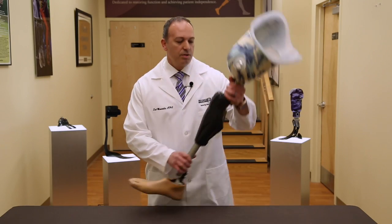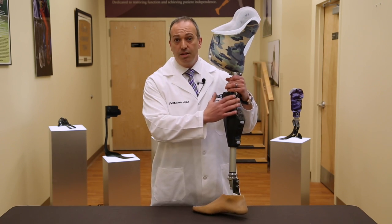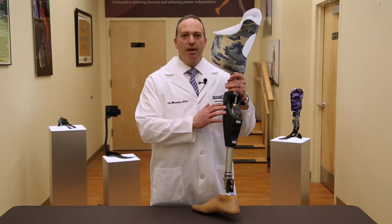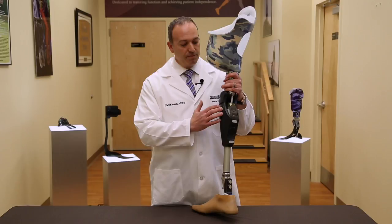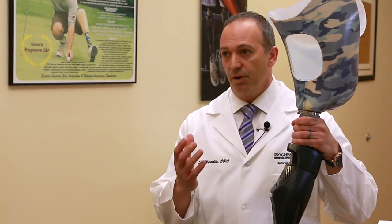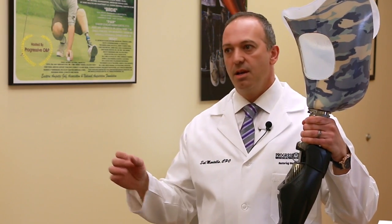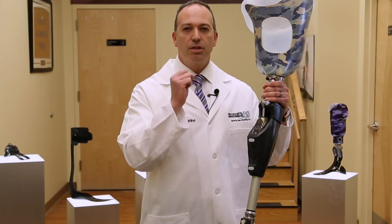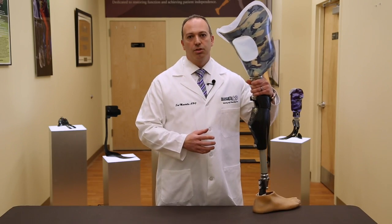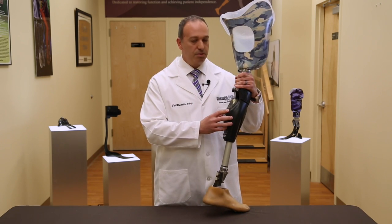The device uses a microprocessor housed inside the knee to control its hydraulic unit. This hydraulic unit has the widest range of hydraulic ability compared to other microprocessor prosthetic knees. With that high range of hydraulic function, it provides a smooth transition from both stance phase to swing phase. In the stance phase, the hydraulics are very soft and absorb a lot of shock on initial heel strike. It is one of the most comfortable prosthetic knees to actually walk on, as our patients have experienced.